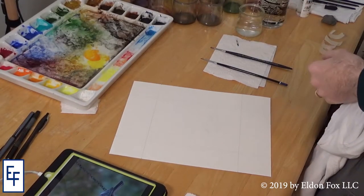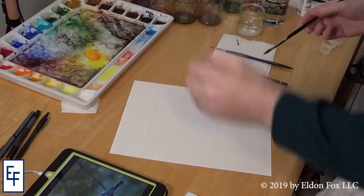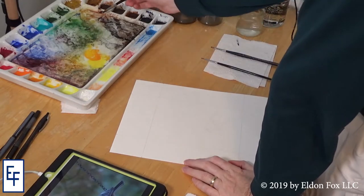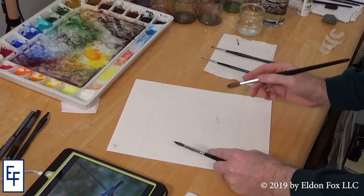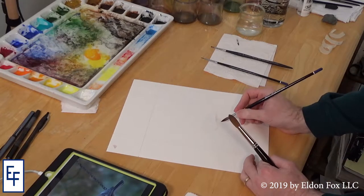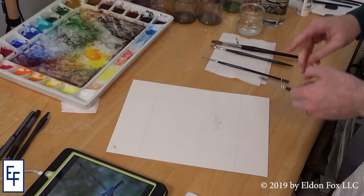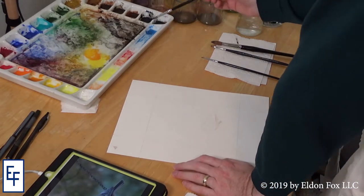I'm going to be using a large number six brush, but take most of the water out of it. I've got a mess of colors on the palette from other paintings. I want as loose an application as I can today — really trying for a looser style, just suggestive strokes, and let things go as they can. I tend to be very controlling with my colors, so I'm trying to be a little more relaxed.